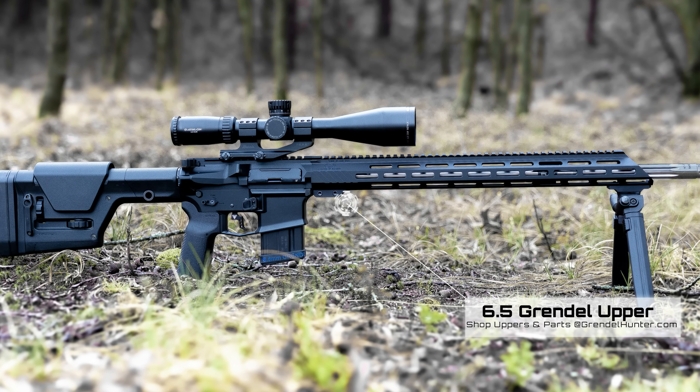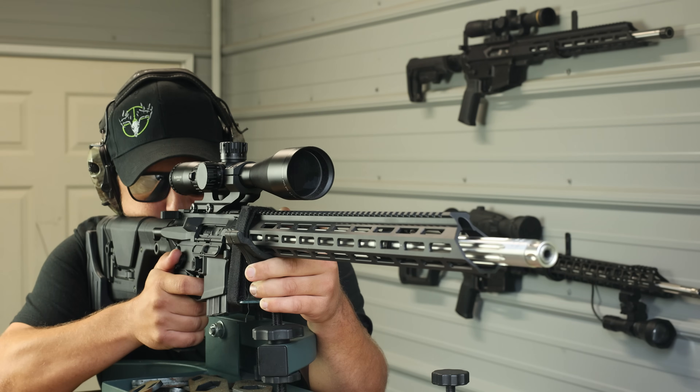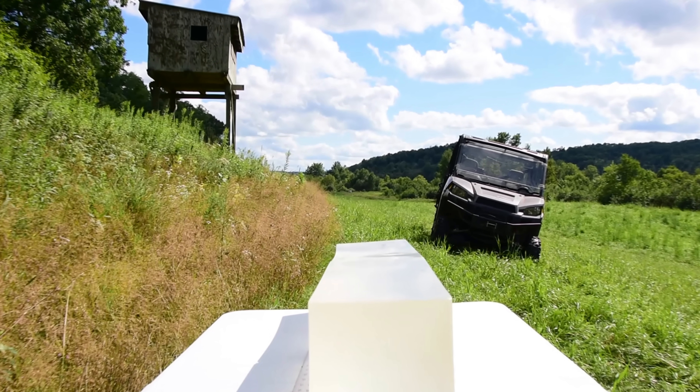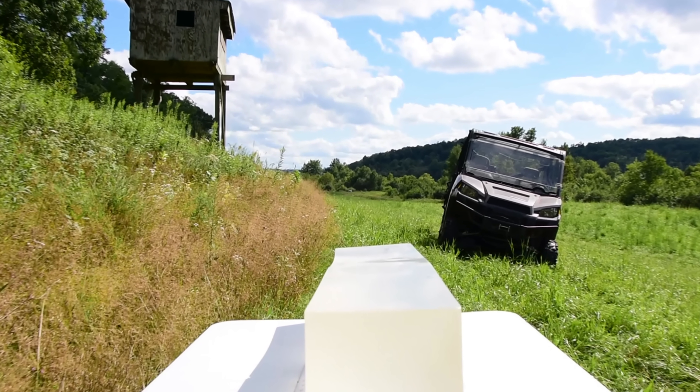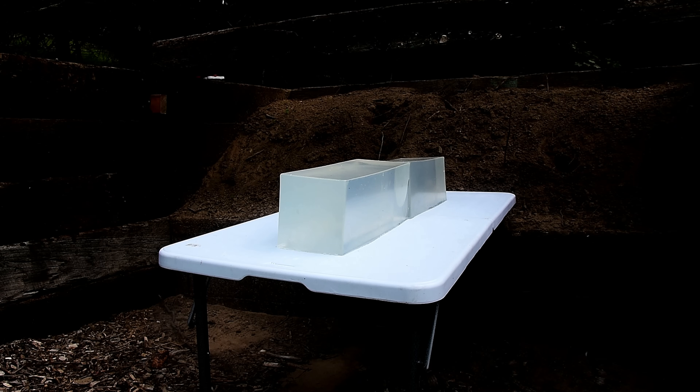So why those two distances? For 100 yards, that's a common range that hunters — you and myself included — zero rifles at, so shooting it at that distance to see how it performs makes a lot of sense. 425 yards is not an arbitrary number — that's where the bullet drops to about a thousand foot-pounds of energy with our velocity data, and a thousand foot-pounds is a pretty common threshold people use for an ethical kill on medium-sized game.